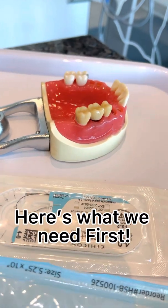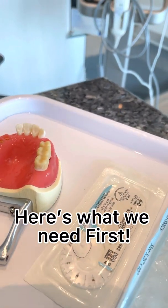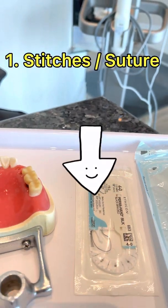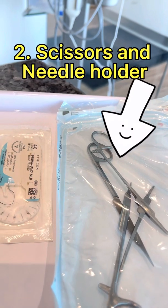Here's what we need first: 1. Stitches suture, 2. Scissors and needle holder.